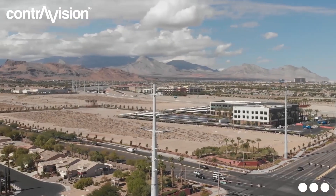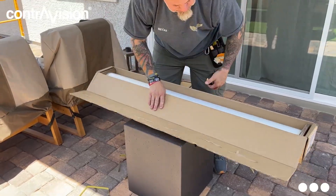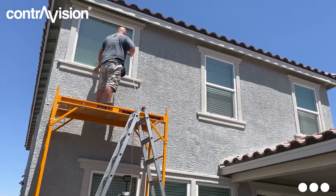Hi everyone, my name is Tommy Lee. I'm the Western Regional Business Development Manager for ContraVision North America. It's a very hot, sunny day here in Las Vegas, Nevada. I'm out with one of our customers, Golden State Tint, where they'll be installing some ContraVision Scorch Protect on the windows of their client's home.